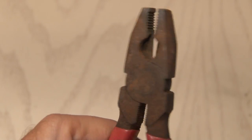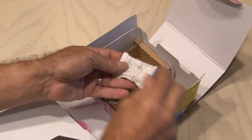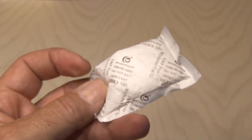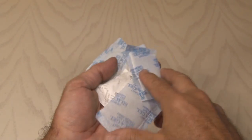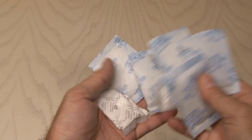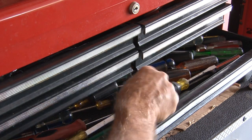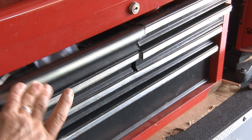Most electronic devices and other things that you buy in stores contain these small little packages inside. They're called silica gel, and what they do is grab the moisture out of the air and prevent it from getting inside your electronics. Well, I've saved quite a few of these over the years because they come in handy. I just pop open the drawer of my toolbox and put one in each drawer. This keeps the tools dry and the moisture out.